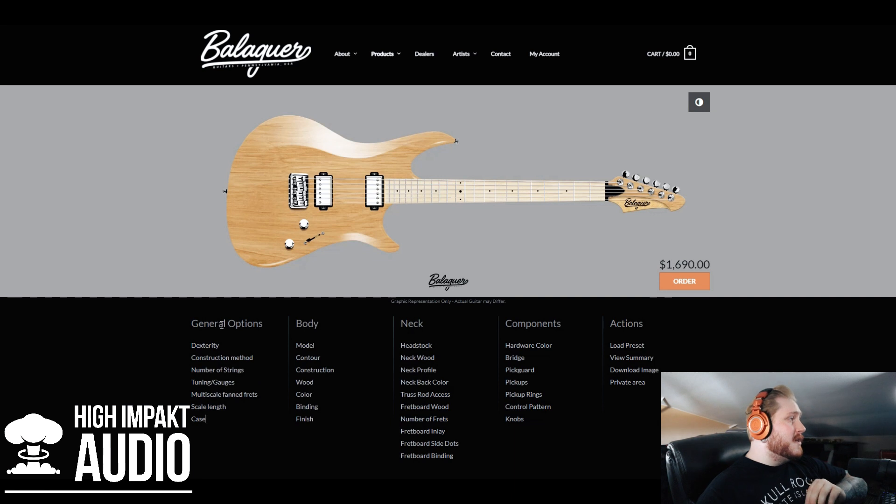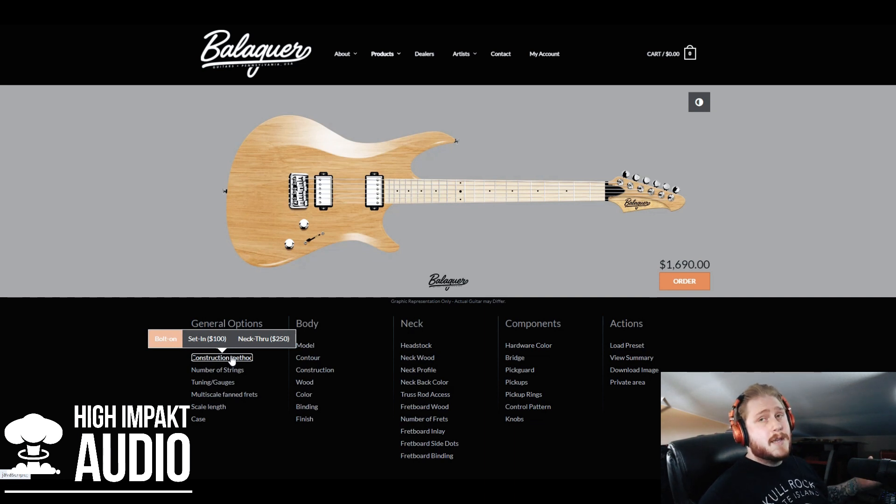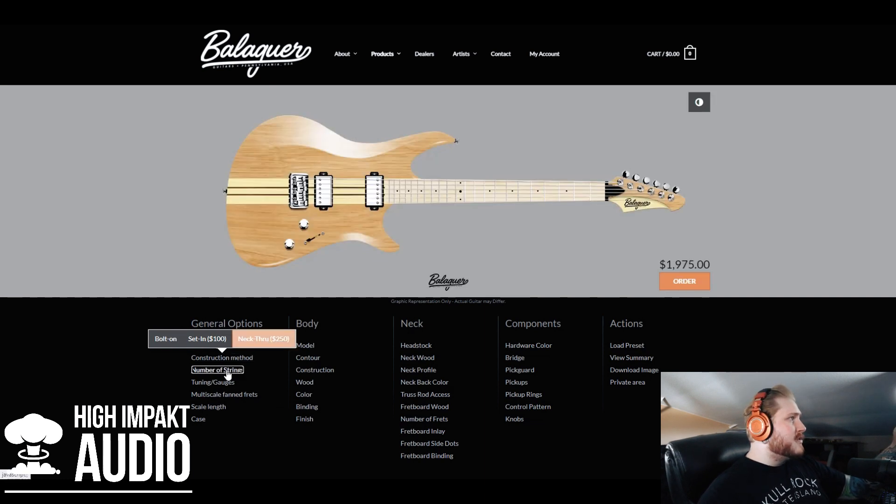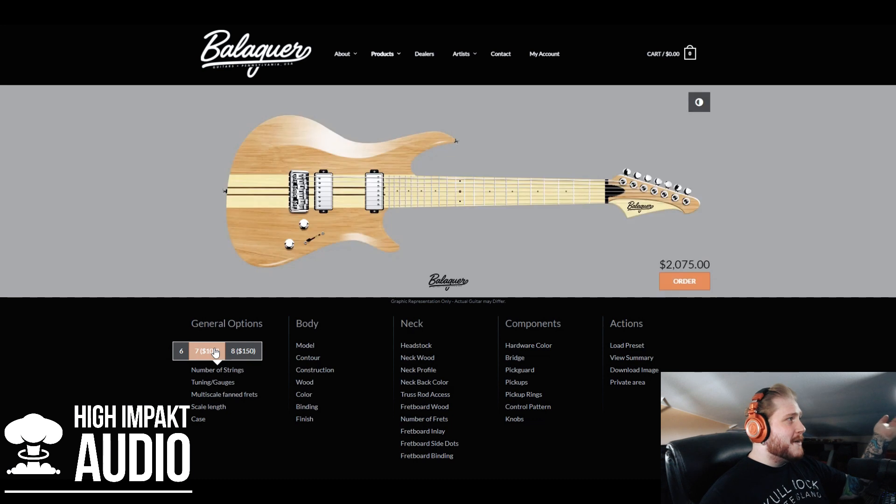Let's start with the general options. As far as dexterity goes, I'm right-handed so I'm gonna do a right-handed guitar. This is gonna be your neck — do you want a bolt-on neck, a set neck, or a neck-through? I think I'm gonna go a little fancy on this one and we're gonna do the neck-through. And then number of strings — as you guys know I mostly play seven-string guitars, so seven's where it's at.